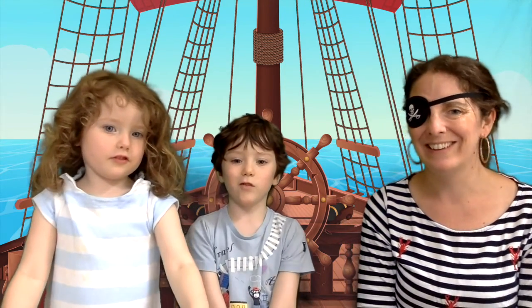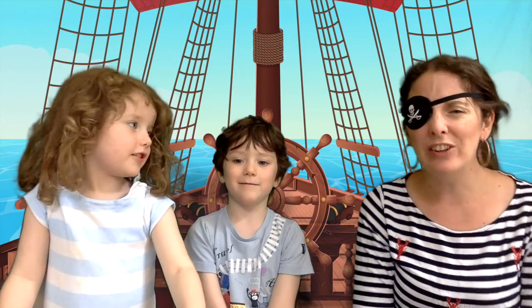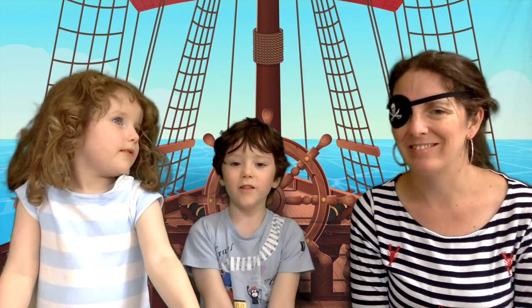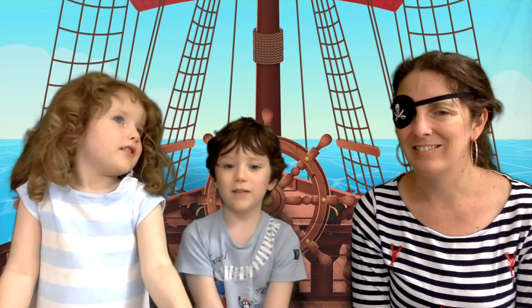Welcome back, Oliver and Sophie, from your treasure hunt sound challenge. How did it work? The music was your treasure map — as we got closer to the treasure, the music got louder, and when we got farther away from it, it got quieter. So it was your clue. That's so very clever. What great fun.